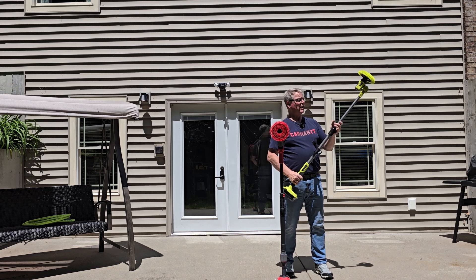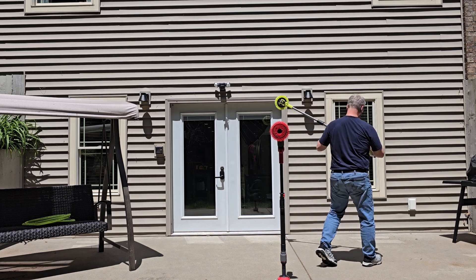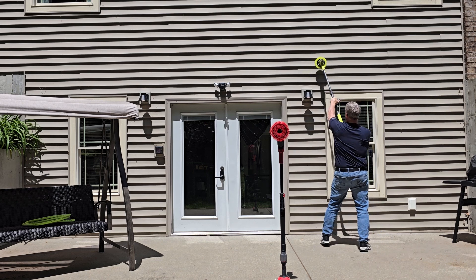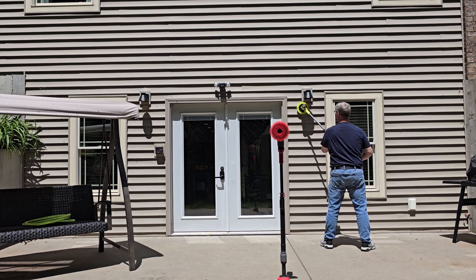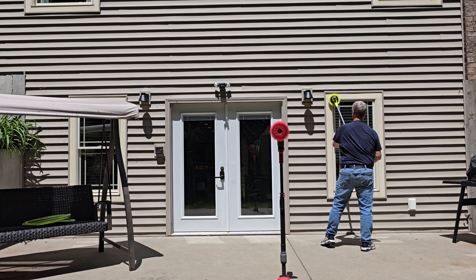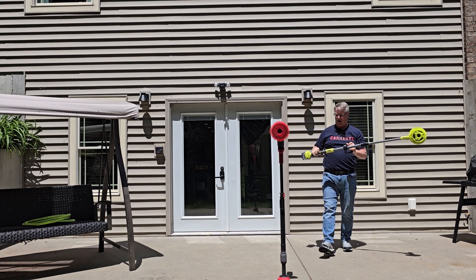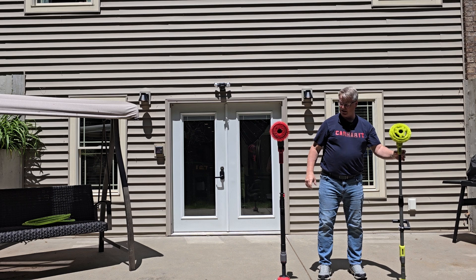I've got them extended all the way — let's see how well they do on the house. The Ryobi has a single switch right here on the handle. I can get really far up high. I like having the handle — it lets me put a little bit more pressure on things. And if I was washing my house, I could get this wet.